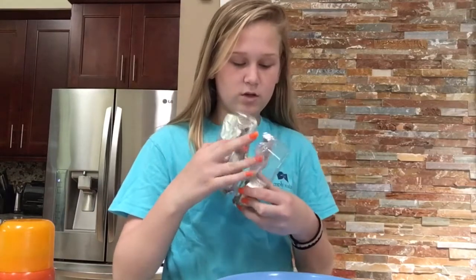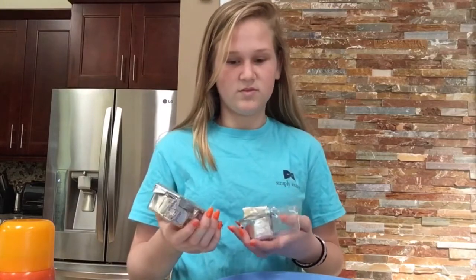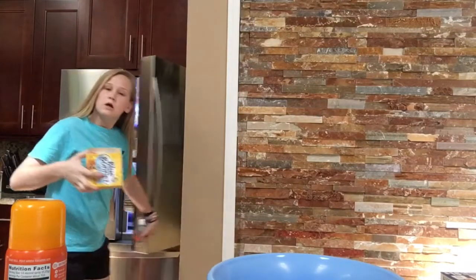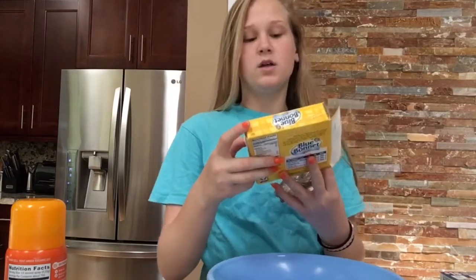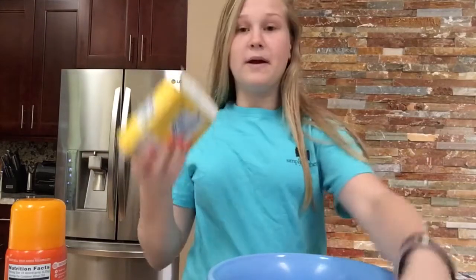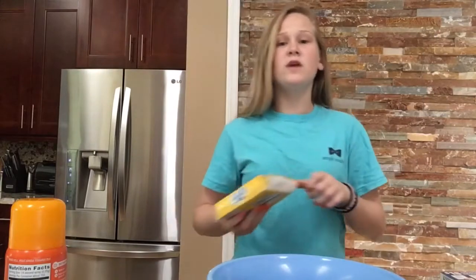Oh look, it's open. I don't know if this is butter. I'm gonna ask my dad. So apparently this is grease and this is butter. This says Blue Bonnet Light. My dad said this is butter and this is grease. What even is grease? Like the movie?